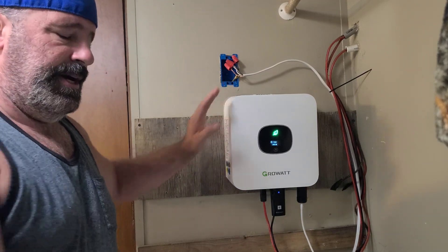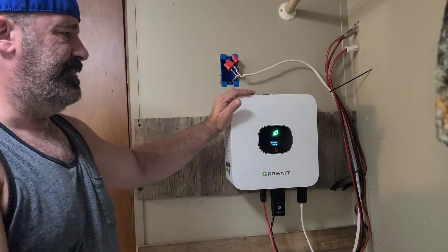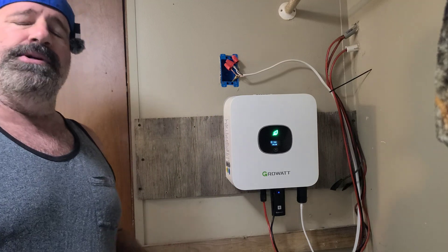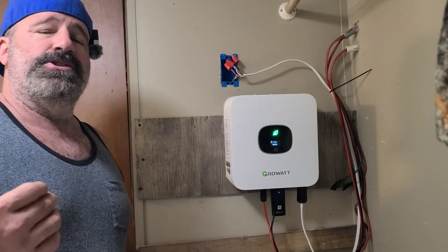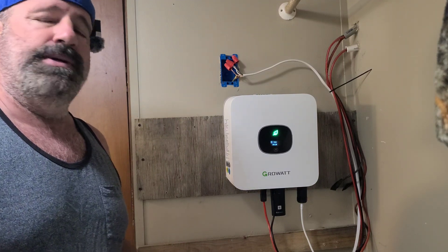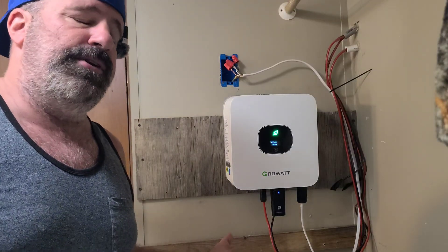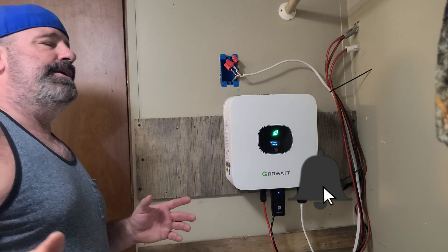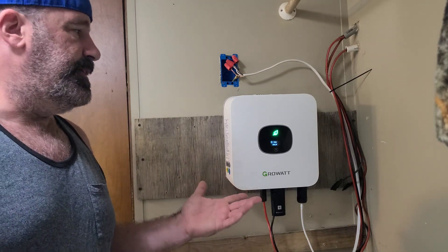I was getting about a year and a half to two years out of the old ones — those were $100 each. I think this unit is around $500, but I'll put links down in the description so you can go over to Signature Solar and see it for yourself. They do sell it other places too. I think it's an extremely good investment and I'm very happy with it, once you get through the initial learning curve of how to hook it up.